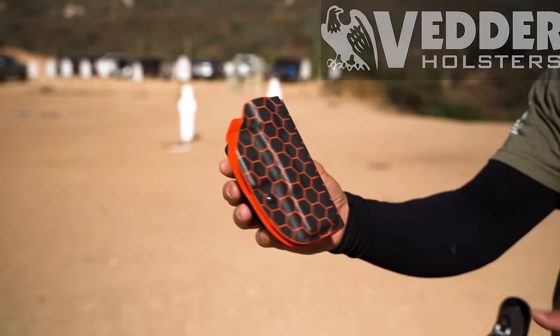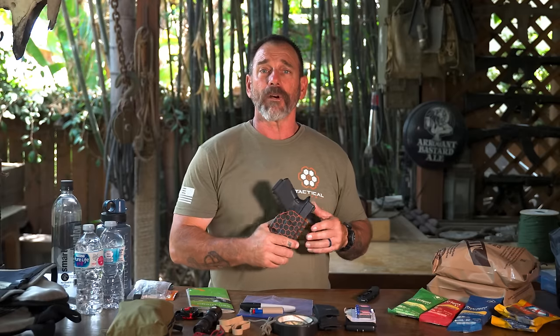But before getting to the details, I want to mention that today's video is brought to you by Vetter Holsters. At Tactical Hive, we use them in Force on Force classes. They make a good, solid, everyday carry holster. If you want to pick one up, there's a link down below. All right, let's get back to the subject.